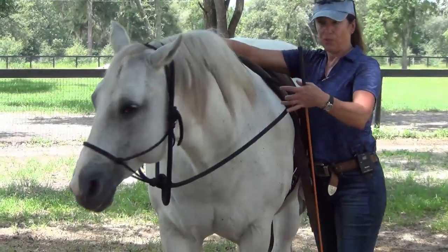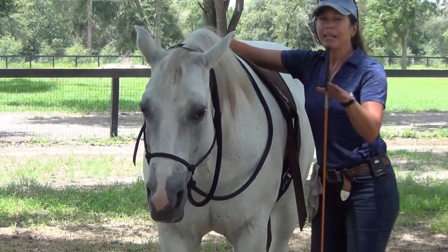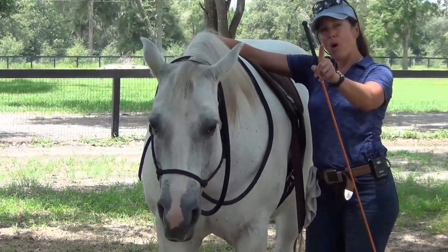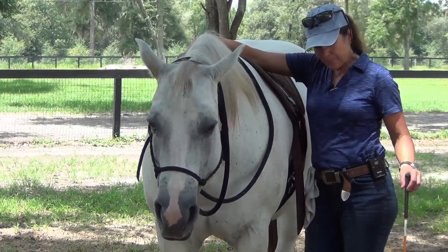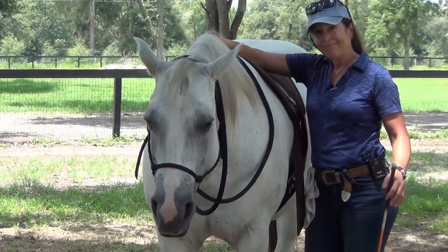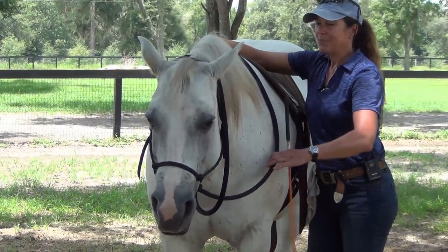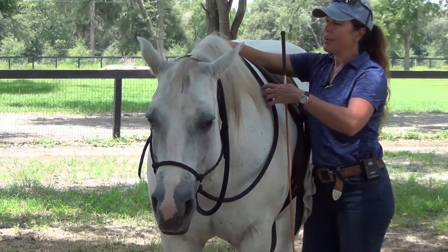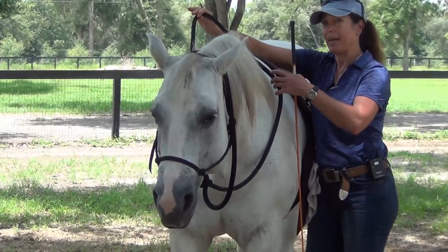I want you guys to have a horse like Sundance because this is what's going to keep you safe. We're going to cover safety with a bolting horse and how to stop a bolting horse in another video - we're on our way to learning it though. So again, I've got contact and tension in my right hand, which is now my outside rein.